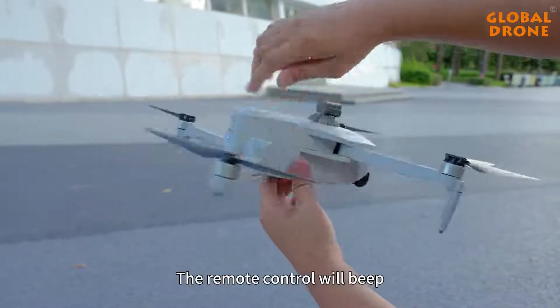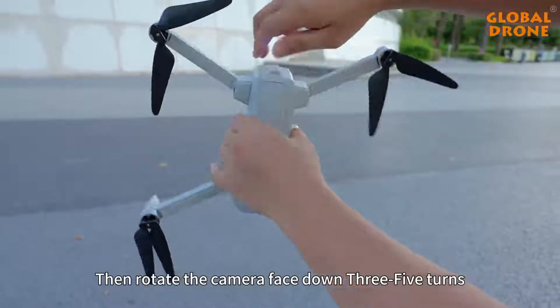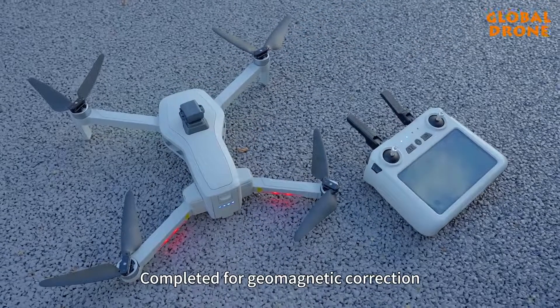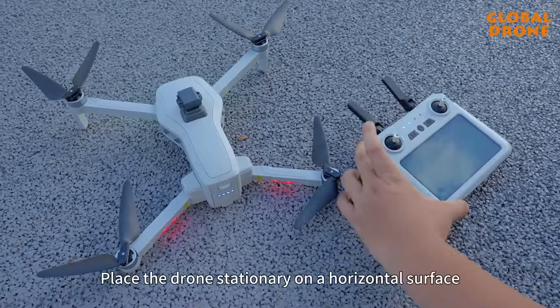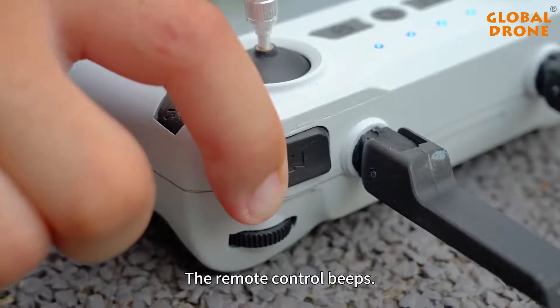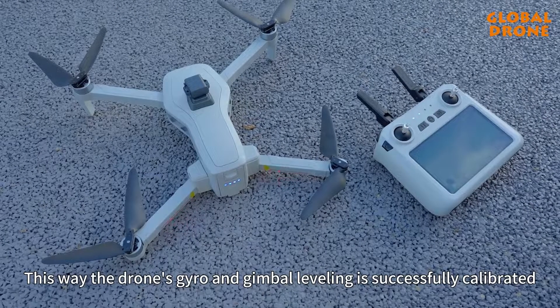The remote control will beep. Then rotate the drone with the camera face down 3 to 5 turns. The remote control beeps again to confirm geomagnetic correction is completed. Place the drone stationary on a horizontal surface and press and hold for 3 seconds. The remote control beeps, indicating the drone's gyro and gimbal leveling are successfully calibrated.